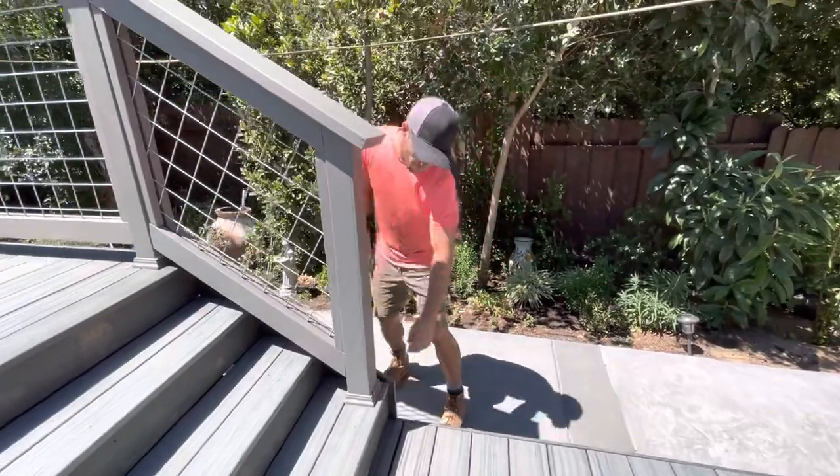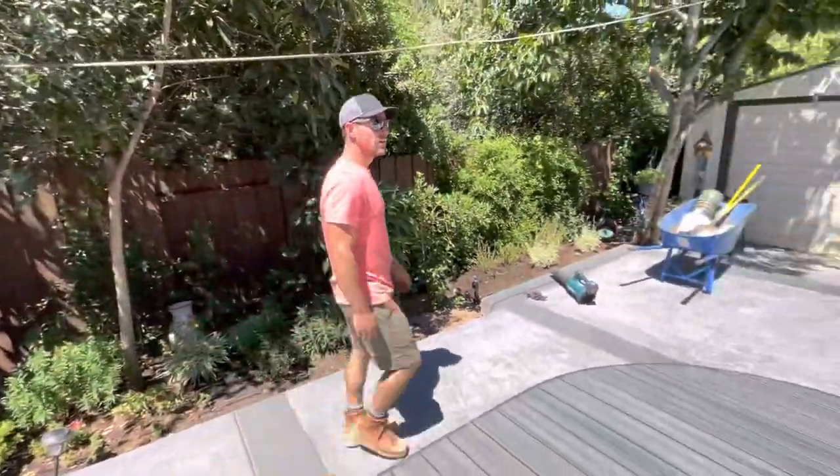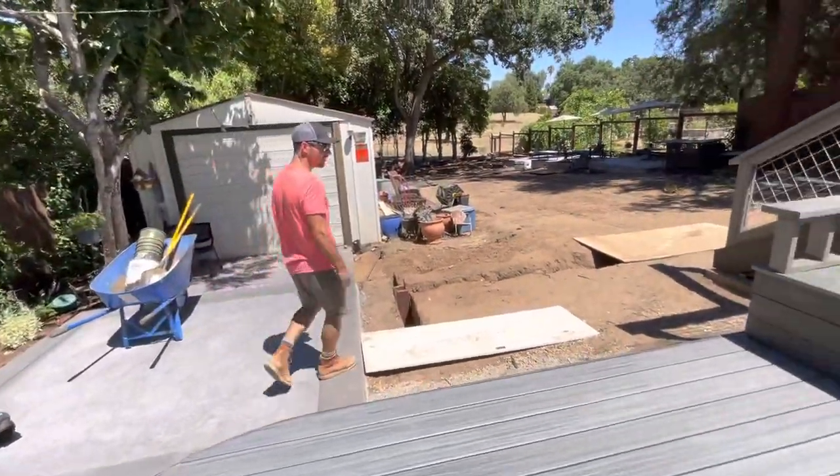We even caulked it down here so water doesn't settle in there. We can take a look underneath and show the framing.